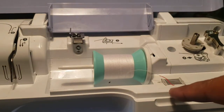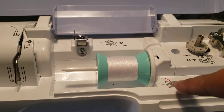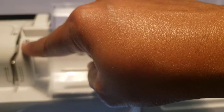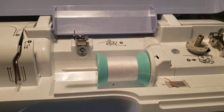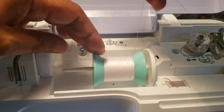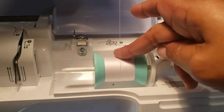I want you to notice that Brother gives us guides in the form of pictures and numbers. Here's number 1, 2, over to 3, and then here to 4. So you only have 4 simple steps. The picture is telling us how the thread should go, so it's up like the picture.